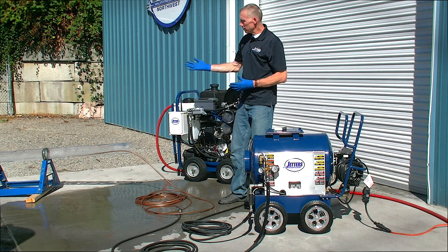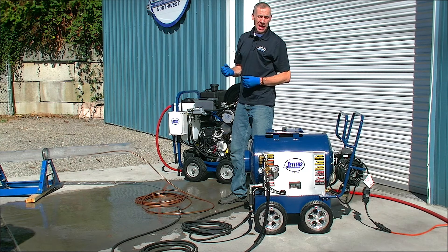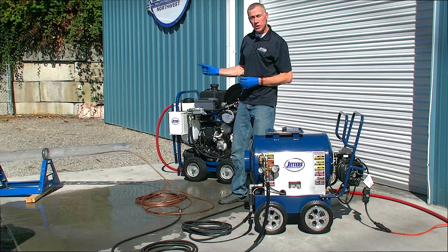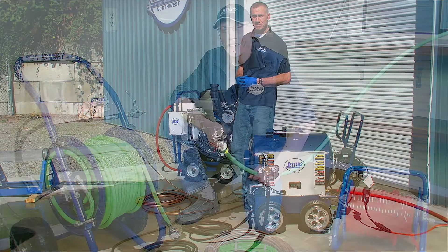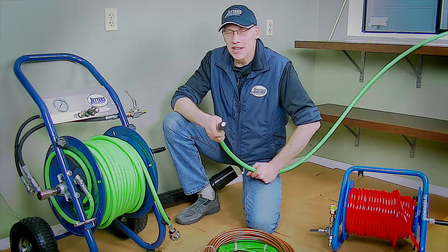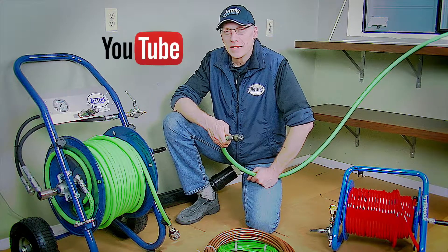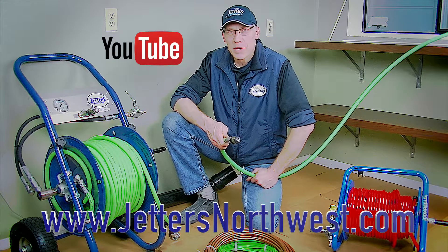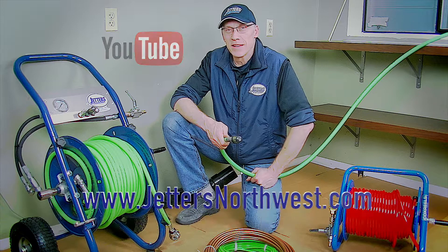There you have it — jetting with the mini hose. A nice application for adding power to grease nozzles, especially for mini lines like a two-inch pipe and those tough indoor grease lines. This is Steve Jones with Jetters Northwest. Thanks so much for watching today. Check out more of our videos on our YouTube site — just search Jetters Northwest — and check out our website, jettersnorthwest.com. Thanks again, and happy jetting.